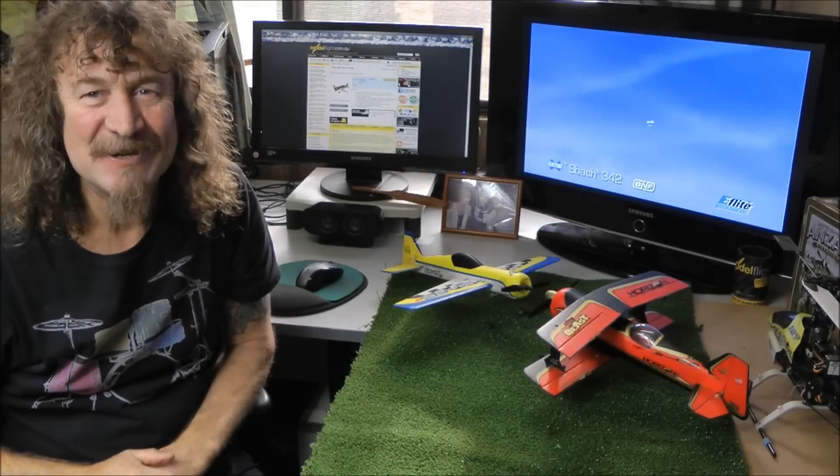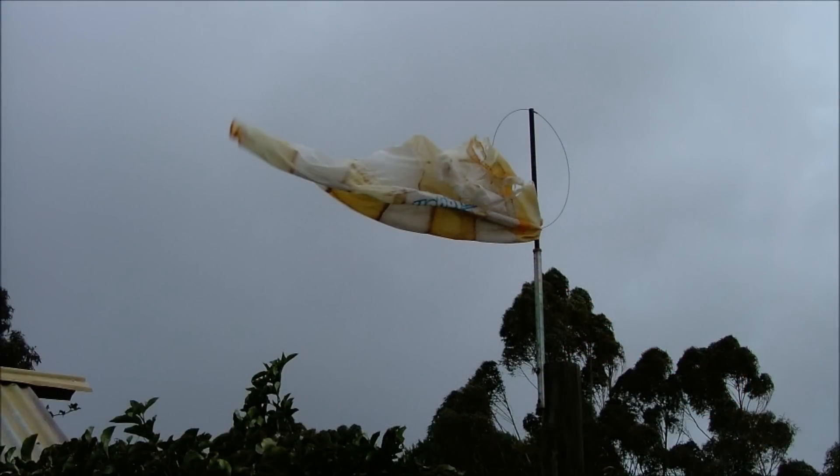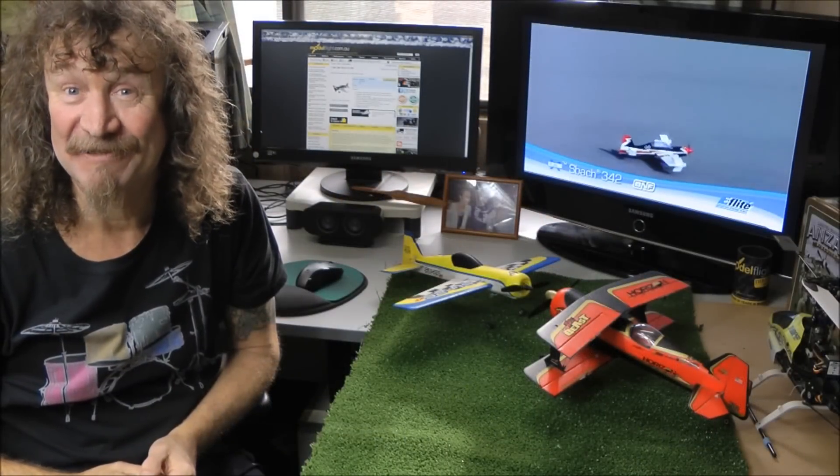On a cold, horrible day like I've got outside today, what better to do than maybe another review.